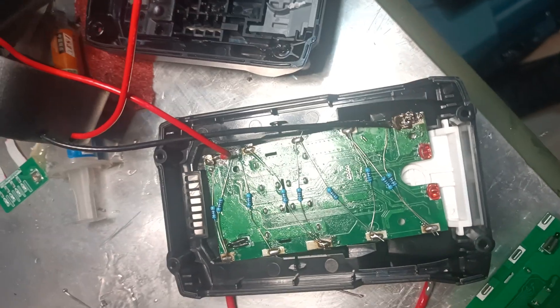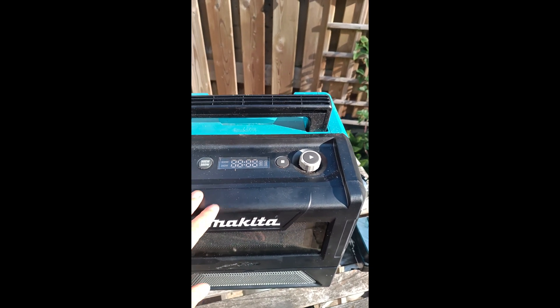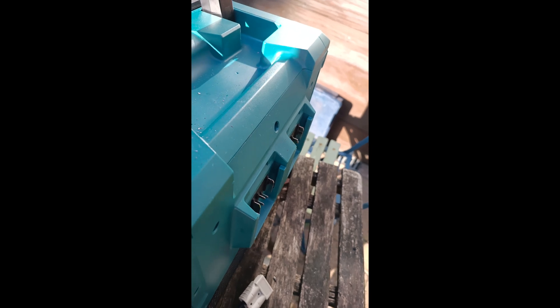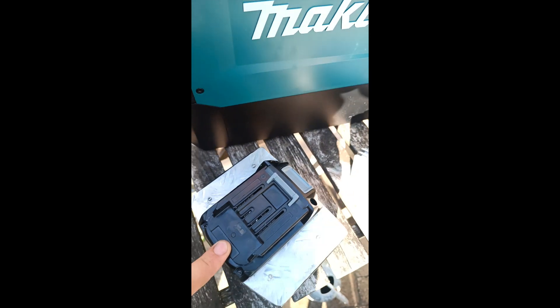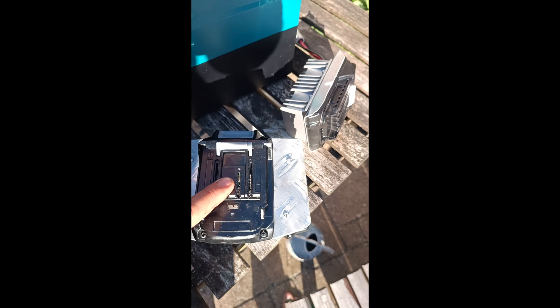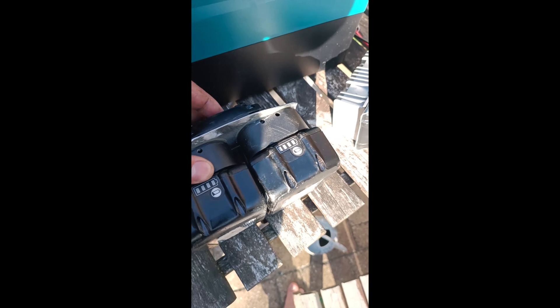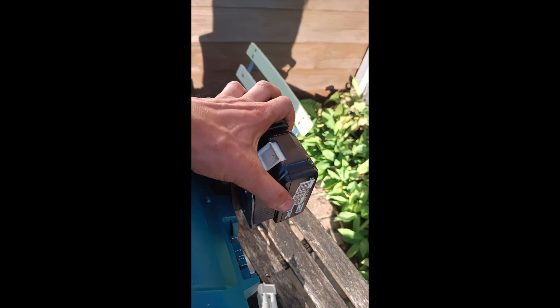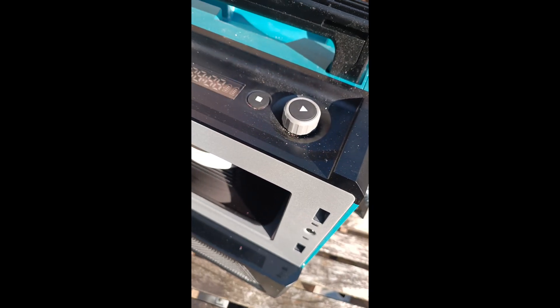We've got here an XGT microwave — as you can see it only takes 40 volt batteries. This is half of a Chinese Makita battery case with the PCB inside, each battery replaced with a resistor, piggybacked onto two 18 volt batteries. So you get a resistive divider here to make sure everything gets the right voltage. We just gently shove it in there and put some water in the microwave.